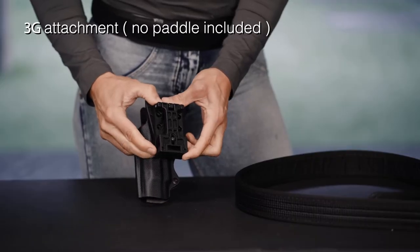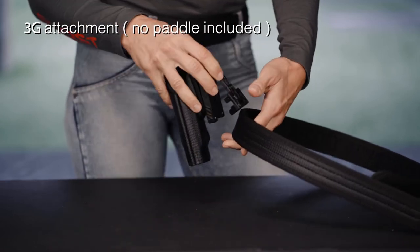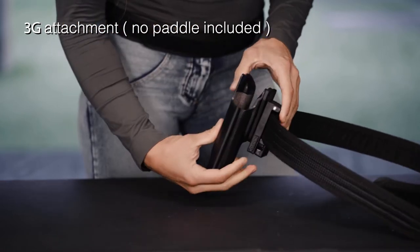When wearing the 3G attach, we must push the lever downward, open the upper part and insert the belt. Then you only have to close the clip.